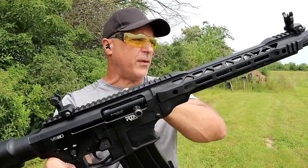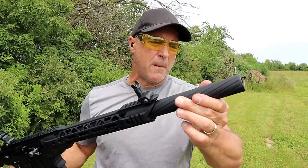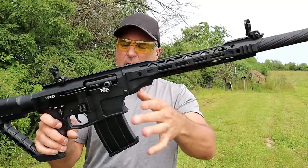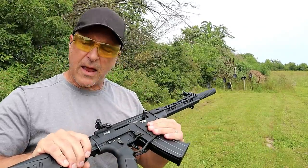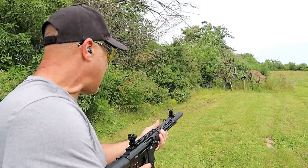It has flip-up sights, a rail in case you want to run an optic, a barrel shroud, 20 inch barrel, chokes — I currently have a cylinder choke — aluminum handguard, aluminum receiver, and a thumb safety just like the AR. It's been a great shotgun. I've always enjoyed it. Let's go ahead and take a few shots.